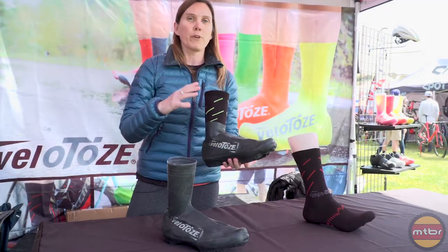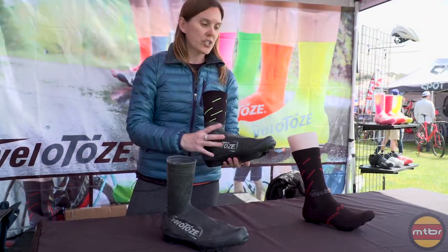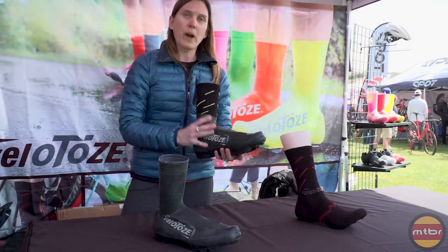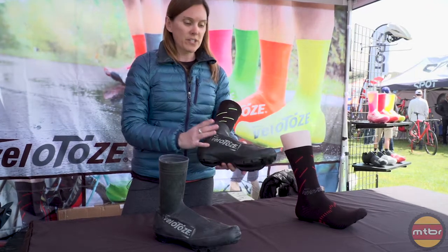If you're looking for protection from some mud, some splash, and just keeping your feet a little bit warmer and drier on a trail on a day where it's not totally raining, this is the product for you.